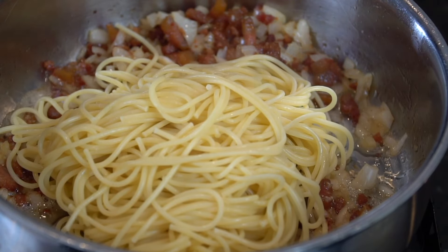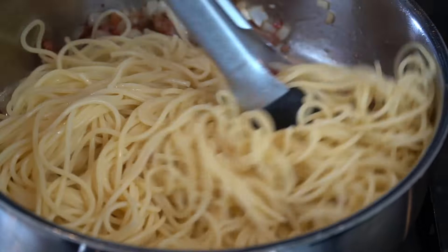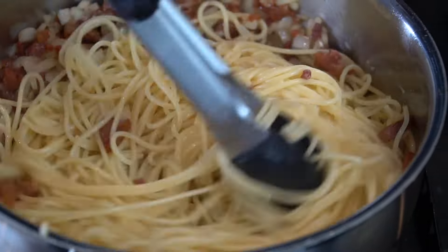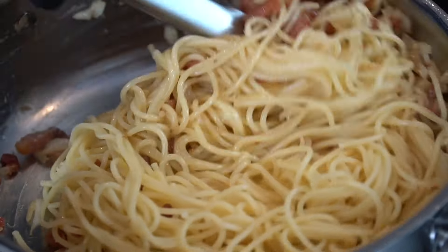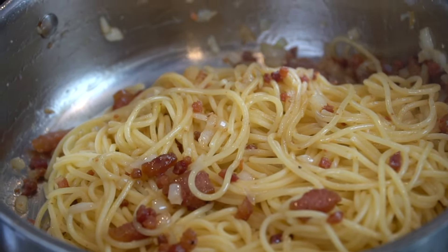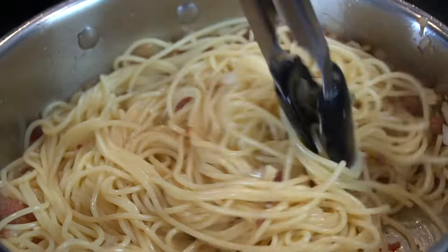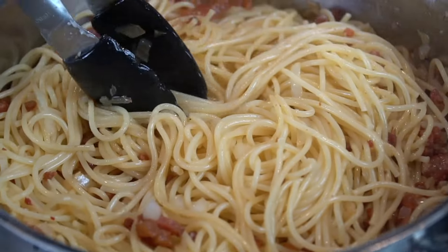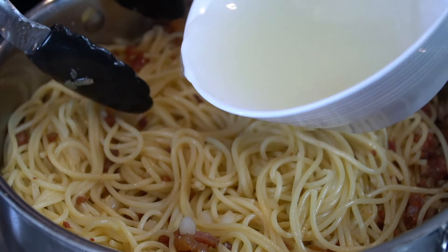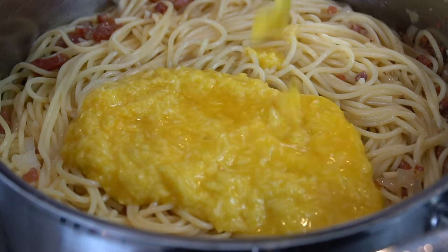Next, we're going to take those cooked noodles that are nice and al dente and add them to the pot with our meat and onions. Toss that around a bit. You want to preserve about a cup or so of that pasta water — don't forget that, because you'll need it to thin out the sauce. We're doing this over medium-low heat. Once we've incorporated the noodles, add in a little bit of that pasta water and then turn the heat off.